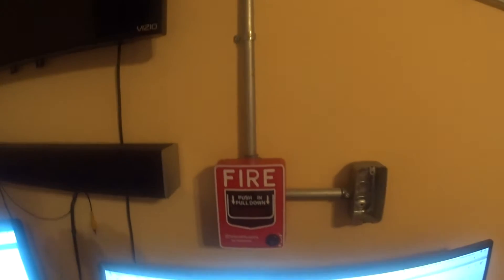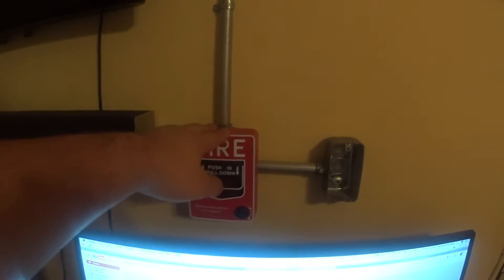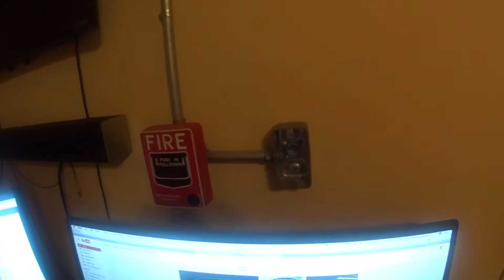So now I was going to put the enunciator right over here, but I tried to fit it. Because of the BG-12L being here and the other pull station I put here, it won't fit — because the conduit is not long enough for me to fit it there.